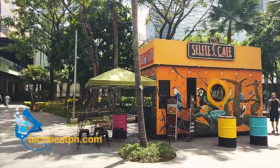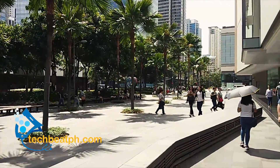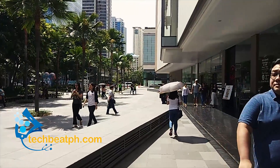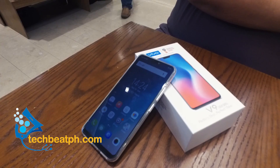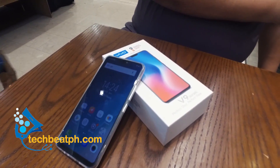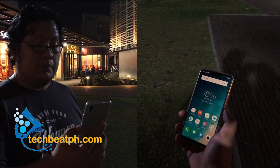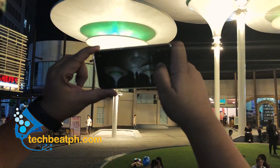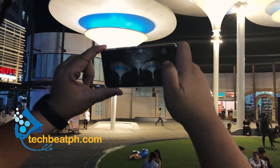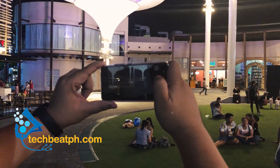When you're using the camera for video, it delivers vibrant colors and sharp images — it's truly a step up from the V7 Plus we tested in China. We also tested the facial recognition in poorly lit areas and it works perfectly. The phone performs exceptionally well at night when capturing videos and photos.